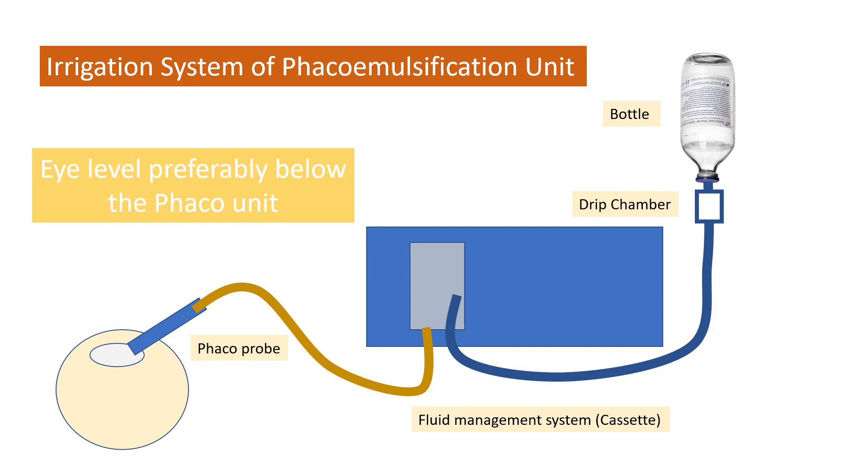When you set up the FECO unit, it is preferable that the eye level should be below the FECO unit, so as to maintain proper flow and avoid air entering during the irrigation.